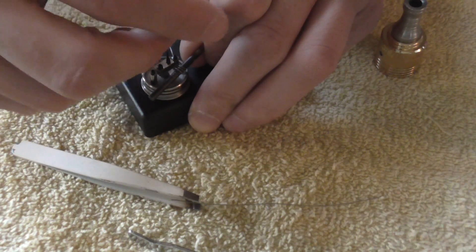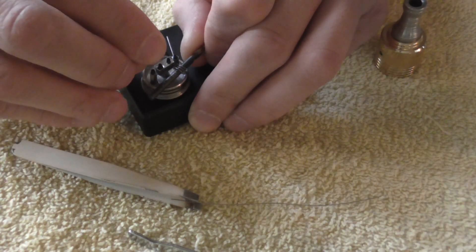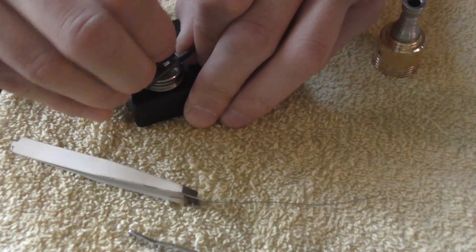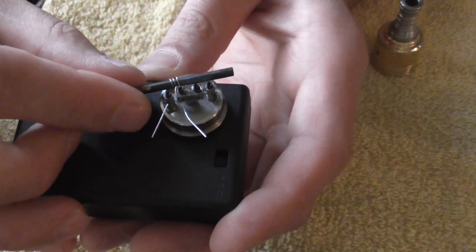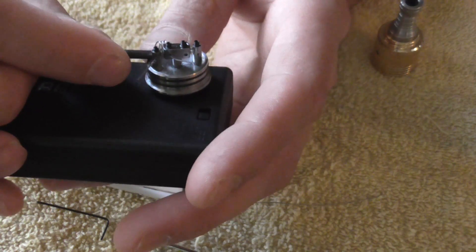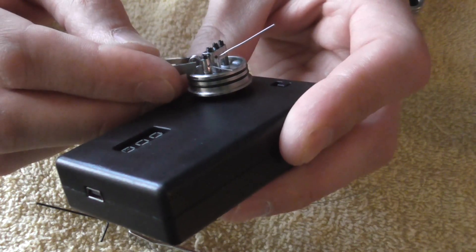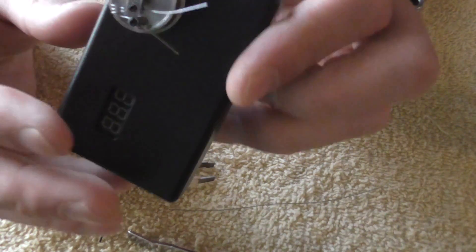Then we'll just tighten this side down on the positive post. Get it snug. It's a little bit thicker wire, so you can snug it down a little bit more than the thinner wire. Kind of straighten it up a little bit here, give it a little squeeze. Kind of bring that coil away from the wall — don't want it on the wall.